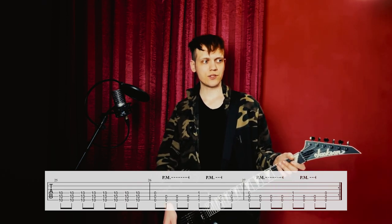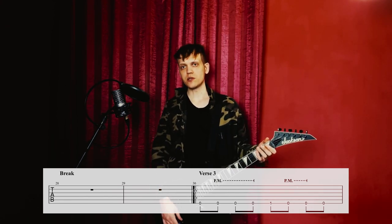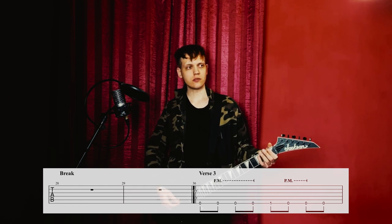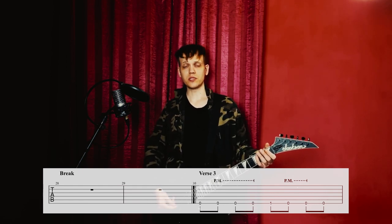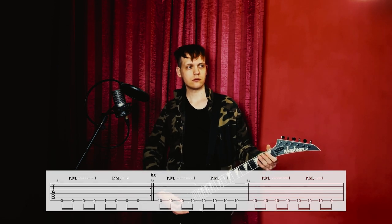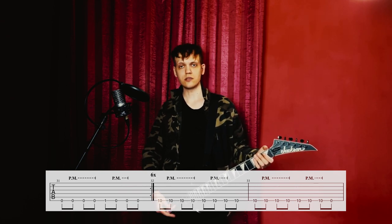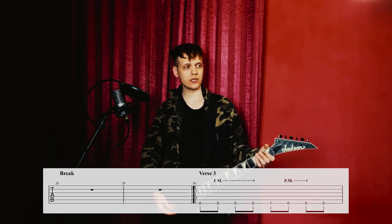We have a break of two measures, then the third verse where the guitars play something similar to what they do on the chorus but with single notes. This pattern is repeated six times. I'll play it in its entirety — there's also a variation at the end.